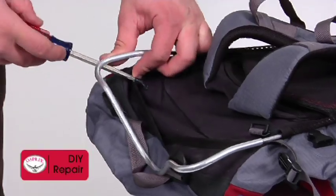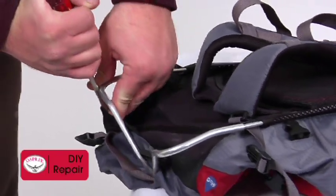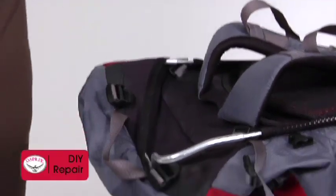At this point you can replace the headrail. Start at one corner of the headrail and pull the fabric over. Work to the opposite side, holding the fabric in place while using the tool to lever the headrail back under the fabric hood.